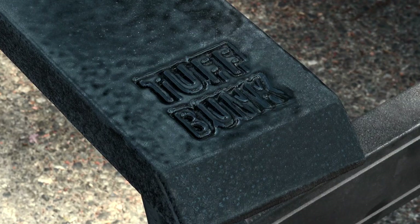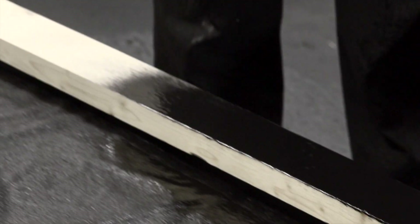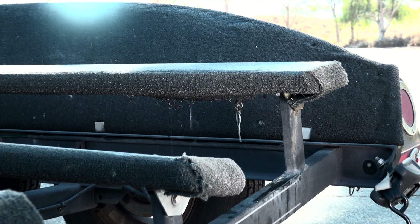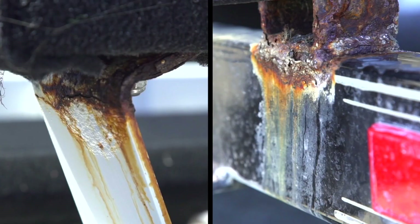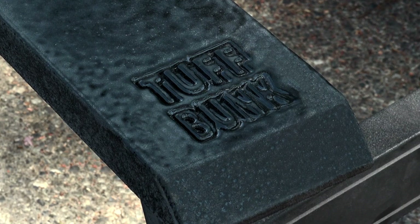I'm super excited to tell you about a brand new product — Tough Bunk. Just the first look of it, I was super excited. I got them on my trailer and I've traveled all across the country this last month fishing a variety of different circuits, taking my boat on and off the trailer hundreds of times. This product is very durable — it's going to last a long, long time. It doesn't have water retention, and with a carpeted bunk that causes premature aging, rusted trailer brackets and bolts, and transfer of quagga mussels. This is basically a dry and clean product that's built to last a lifetime.